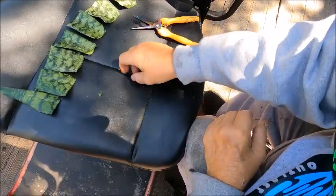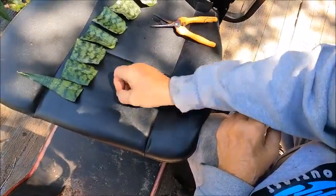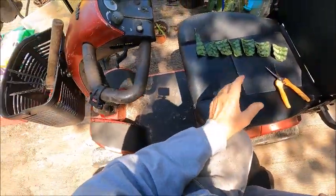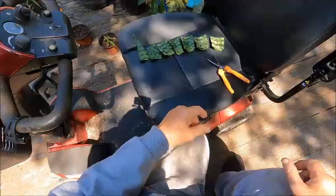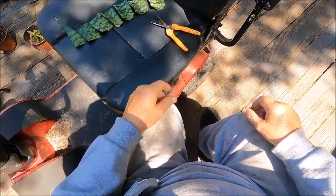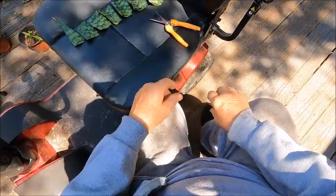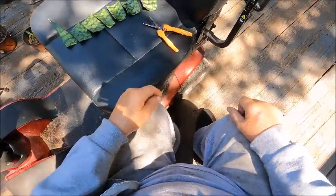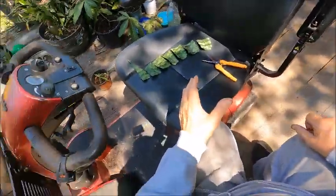These things hold a lot of water too. So now what I'll do is fix up a bed and put them in — you just stick them in the dirt. Hopefully they will root.